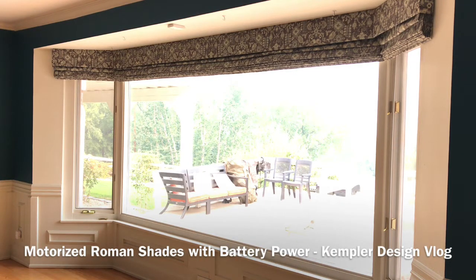Hello and thank you for watching the Kimpler Design blog. We're showing a completed job that we just did with motorized Roman shades, and I just want you to get the overall idea of what you can do.